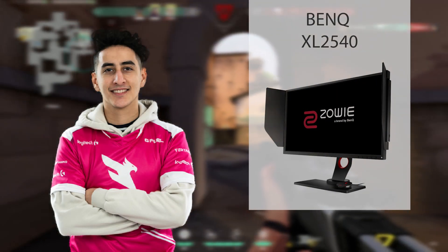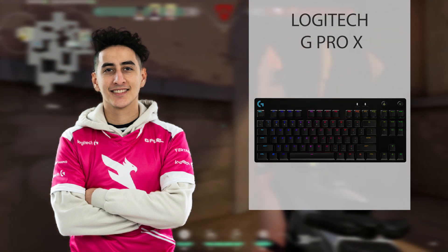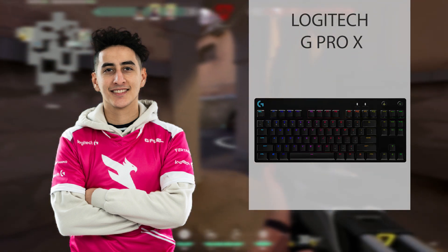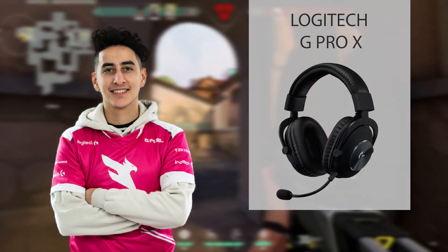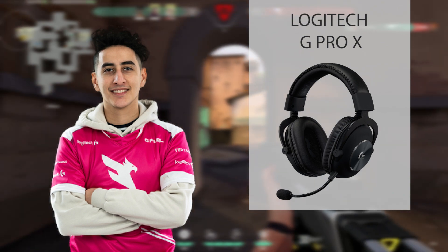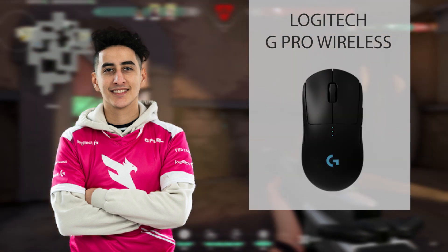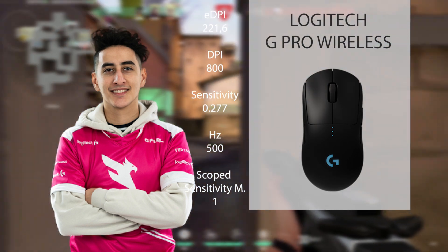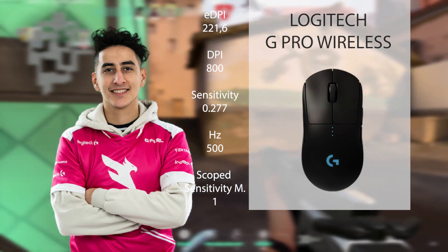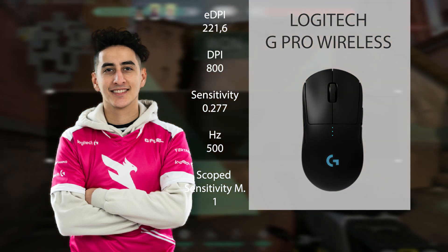Let's now take a look at all the peripherals Zubrosa uses. For his monitor he uses the BenQ XL 2540. His keyboard is the Logitech G Pro X. His mouse pad is the Logitech G 640. He is using the Logitech G Pro X as headset. And lastly for his mouse, the Logitech G Pro Wireless with 22160 eDPI that consists of 800 DPI, 0.277 sensitivity, 500 hertz and one on scope sense.